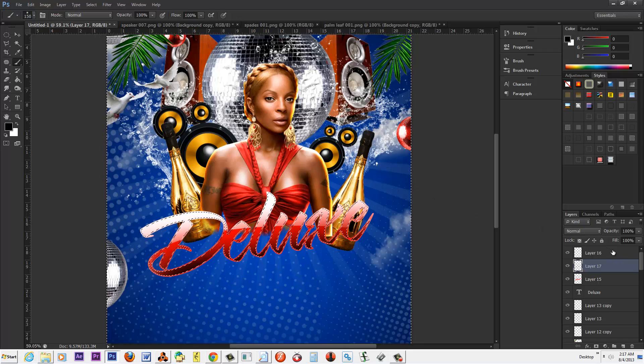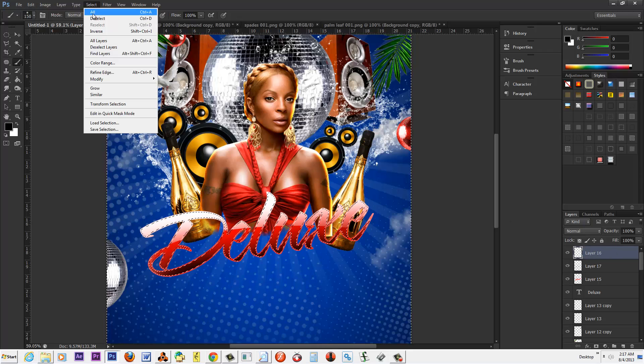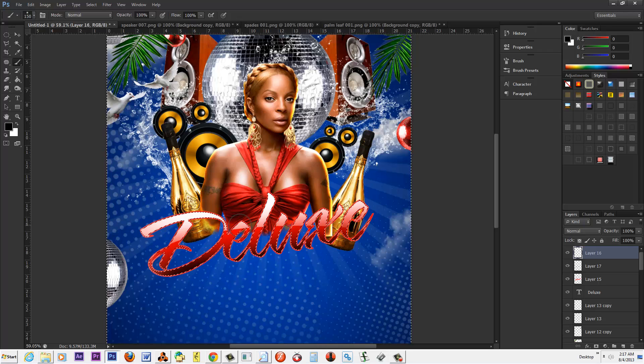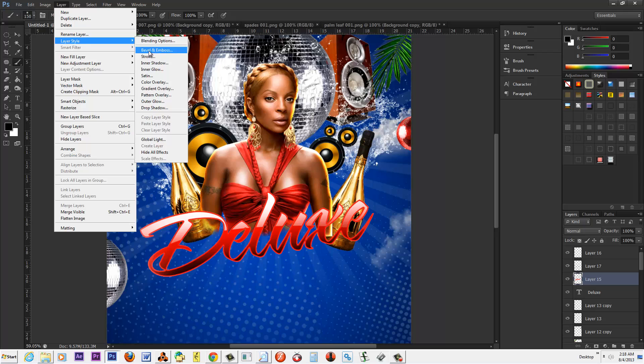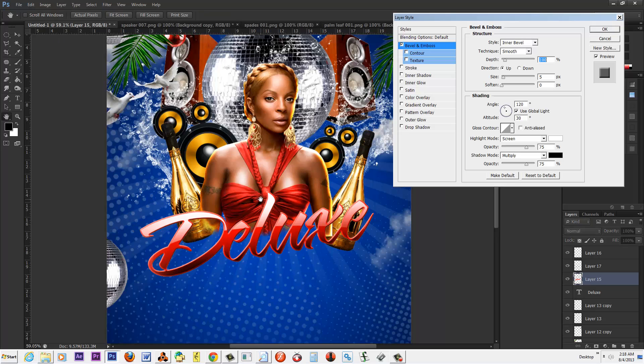Now go back to the main layer. Hit Control select, then go up to Selection and contract it about five pixels. Now go back up to the black layer, hit Invert and delete — boom. That leaves us with a little trim around that layer. Do the same thing with the white — select the white channel and hit delete. We just created a trim around it. Now go back to the layer, go up to Type, then Layer, and go to Bevel and Emboss. Look how beautiful that turned out — it's a unique font with its own style and flavor.